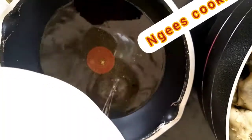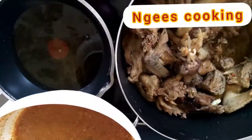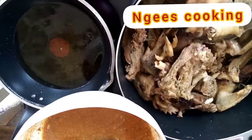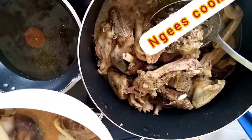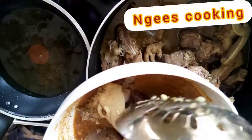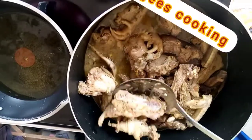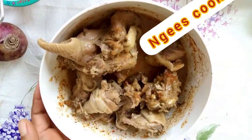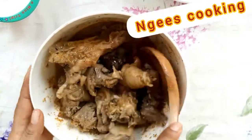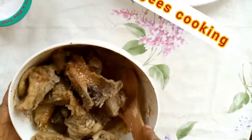Heat up the vegetable oil. I'm going to dip the chicken and goat meat into the pepper mix. Mix and make sure the pepper mix goes all around the meat. Make sure it's properly mixed.